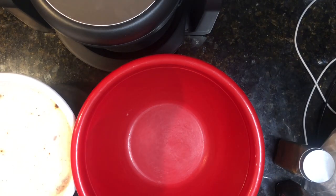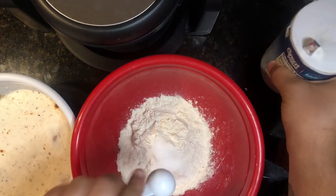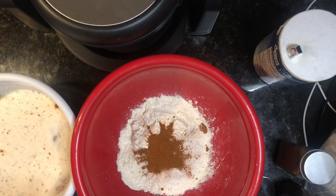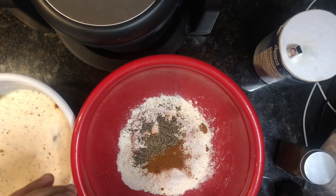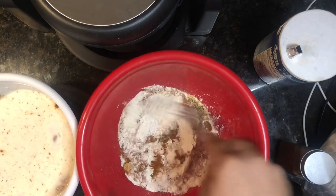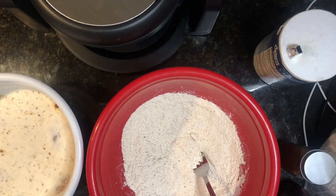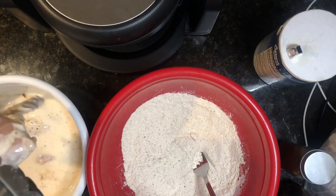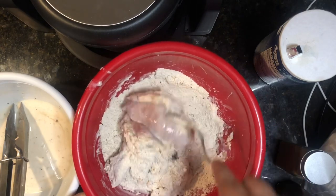My chicken was in the fridge for about an hour and a half, so now I'm making the breading. I've got my cup of flour, half a tablespoon of salt, one teaspoon of cayenne — you can add more or less depending on how spicy you want it — one teaspoon of pepper, and half a tablespoon of garlic powder. Mix everything together, then take the chicken out of the buttermilk with tongs and toss it into the flour mixture until everything is coated and it's ready to fry.